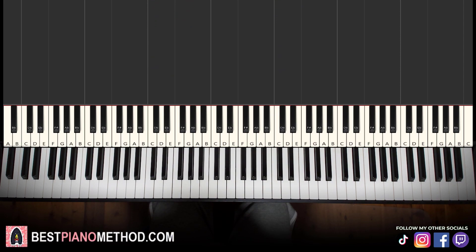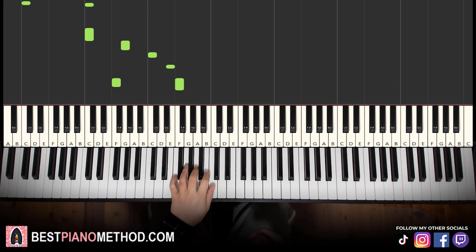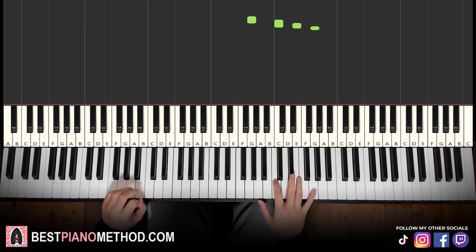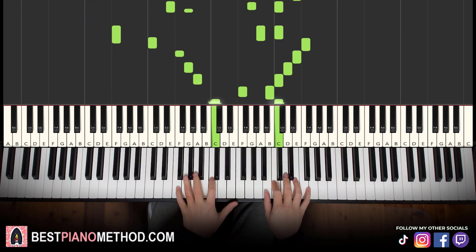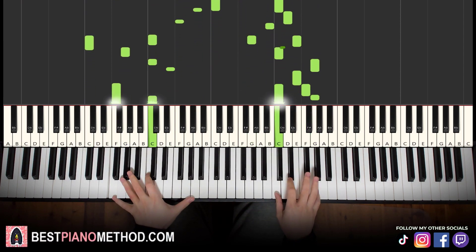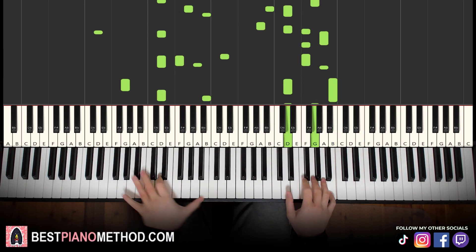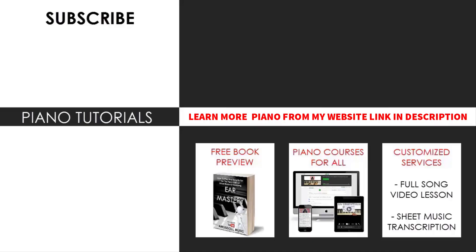Once you can repeat it a few times consistently and correctly, you can add your own improvisations and decoration patterns to make your own version. For the left hand you can do octave bass arpeggios and rhythmic patterns, and for the right hand you can add fills on the chords whenever they play. Just play around and have fun — it's a very catchy little tune.